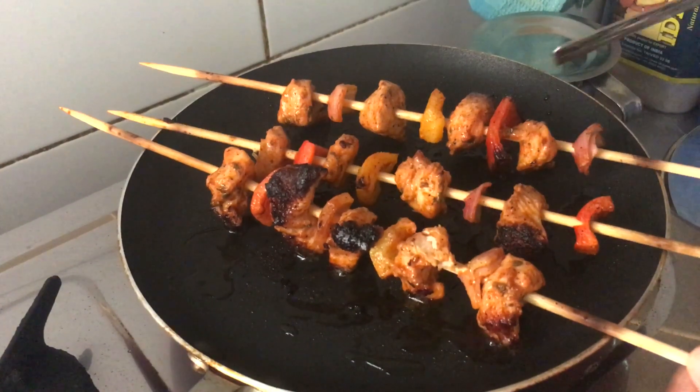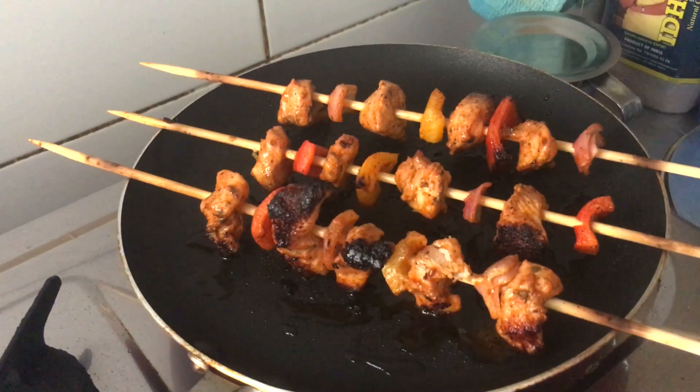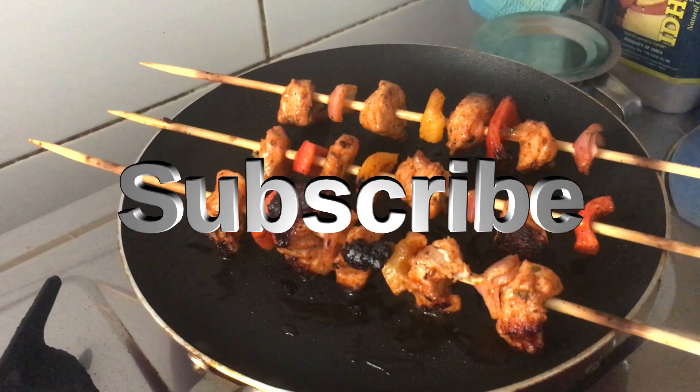Now we will try this. If you want to try this recipe, subscribe and share with your friends and family. Thank you.